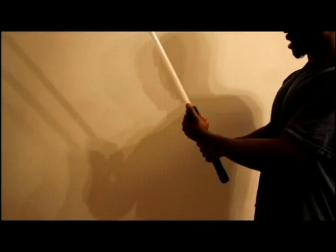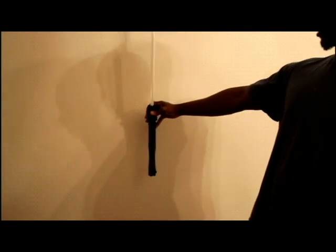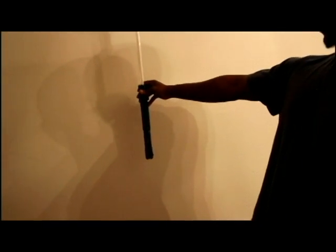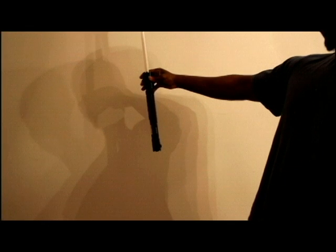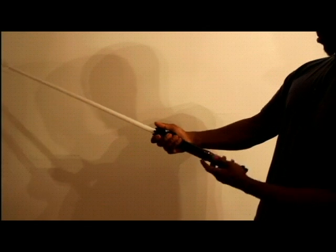Welcome back everyone. If you watched the first video you should already have your saber attached to your laser to create the Laser Saber. You've got your battery in place, you have your safety goggles on — it's time to enter the code and power it up.